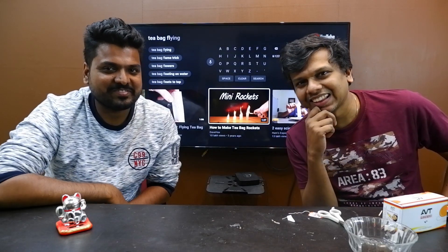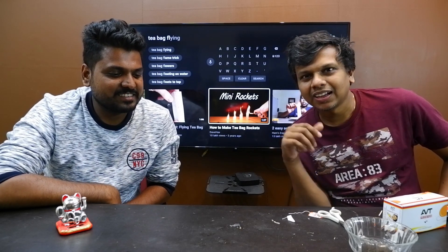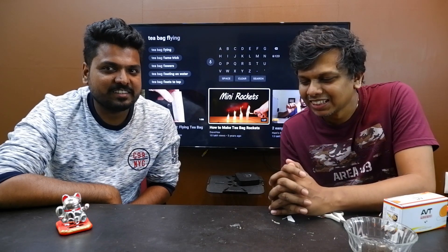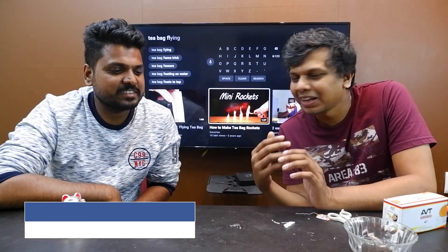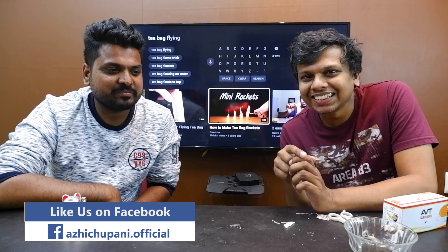There are many hoax videos on our YouTube channel. If you have a hoax video, you'll see one side. That's why I'll try it. It's a trick.